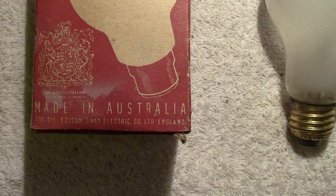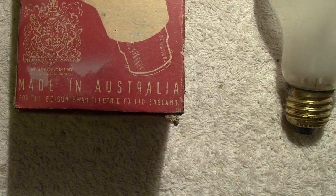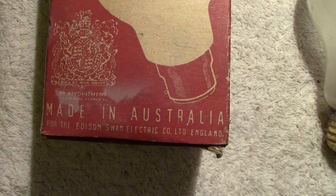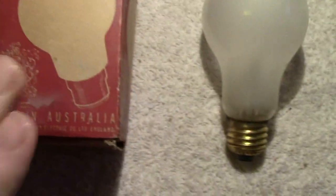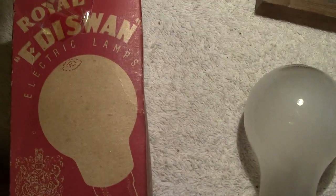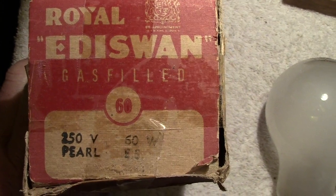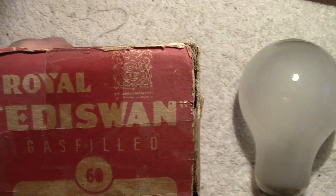It's made in Australia for the Edison Electric Company Limited of England. I believe this would have been made at the lamp factory at Newcastle, which I believe is near Sydney - I may be wrong on that, but I know the factory was in Newcastle. Now let's have a look at the end cover: 60 watt, ES, 250 volt, pearl, gas filled.